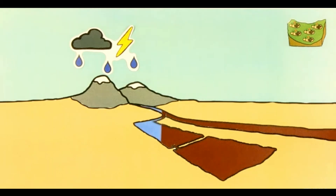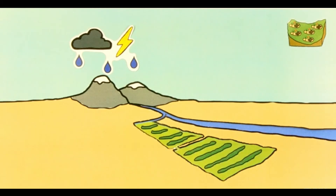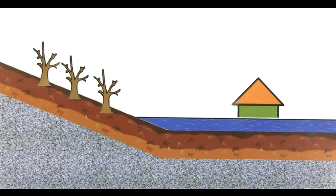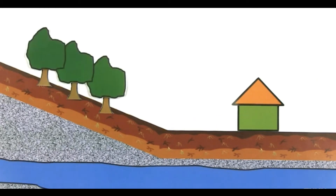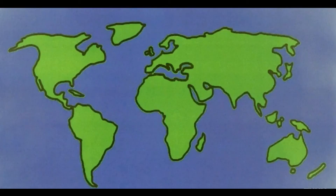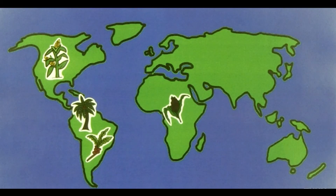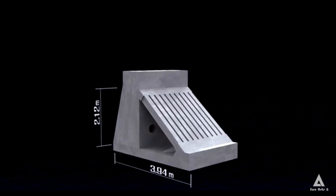Diversion systems divert water from seasonally flooded channels to large or low-lying areas. Land-based rainwater harvesting systems also control soil erosion and enhance groundwater recharge. Climate change is also very important in improving groundwater resistance and its effect on these systems.